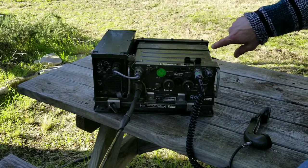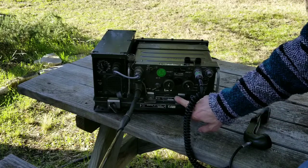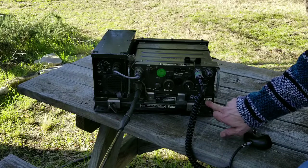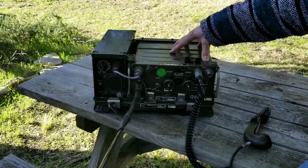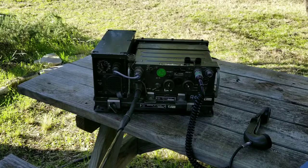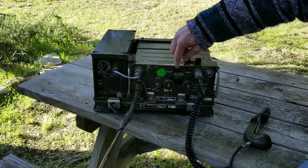Some things I noticed that I thought were really interesting are that this system has the markings of an Austrian military system. You can see the little sticker here with the eagle — BH-23. This is from Austria; BH stands for Bundeswehr, which means federal army, and 23 is probably the battalion. So we have a military radio from Austria that was part of a vehicle system.